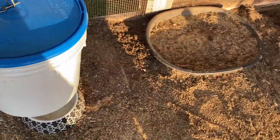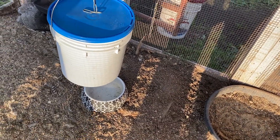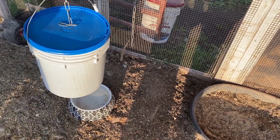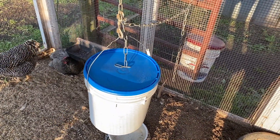I'll go ahead and clean up the mess here because the other one spilled and put water everywhere. Water plus chicken poop makes a stinky mess with flies and everything. I'll get all the wetness out and hopefully the flies will go away and life will get back to normal. That's it for this video — thank you very much for tuning in and have a great day.